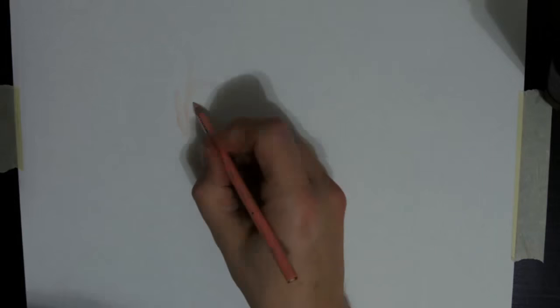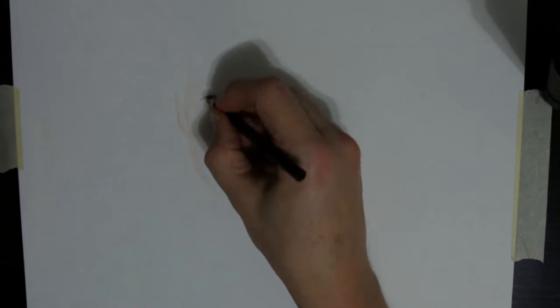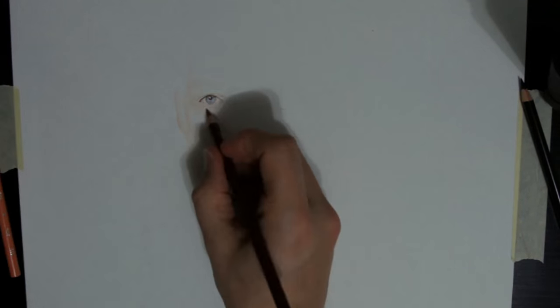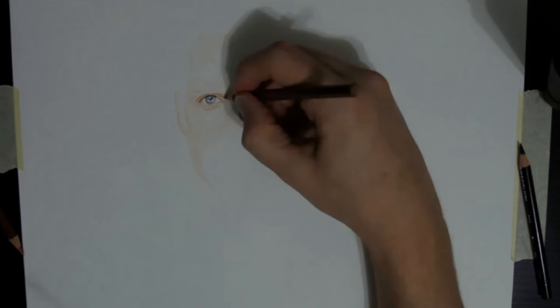However, the Scholar pencils do have an advantage as I have been working with them for a while now and I'm quite familiar with blending the colors. The Polychromos set is a new one and I'm still trying to familiarize myself with this set.